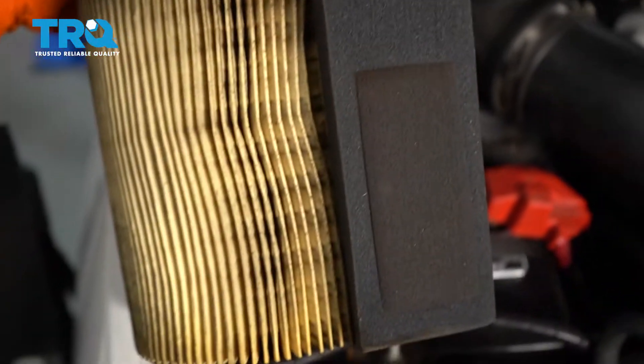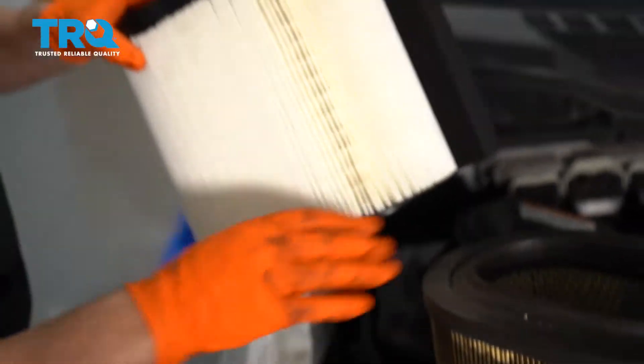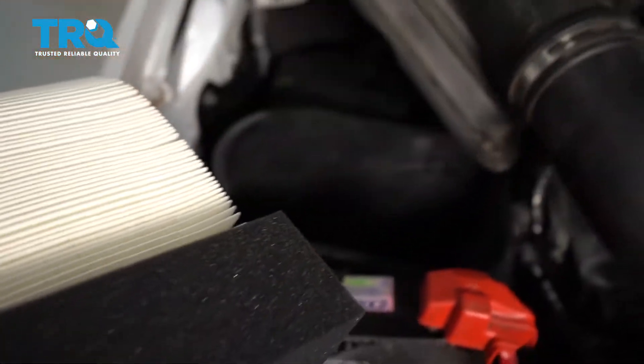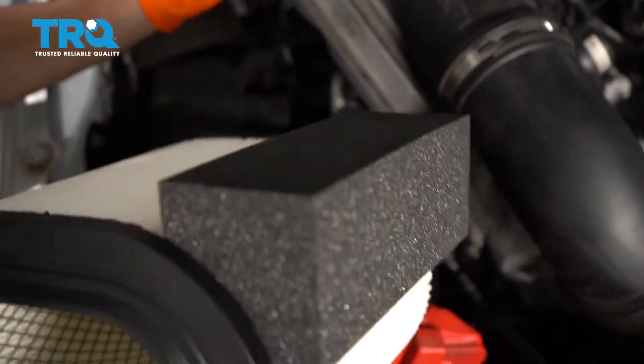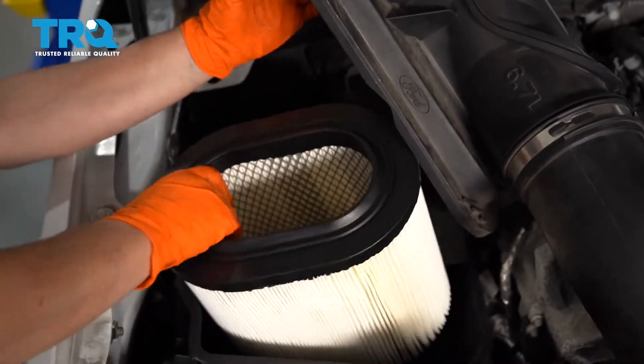You can see that it's got this foam gasket filter on the little port side there. So I'm going to take this new one, discard that, and slide it right down in. Check for debris — there's nothing in mine. It might have leaves or a little mouse housing, so you want to get rid of those.